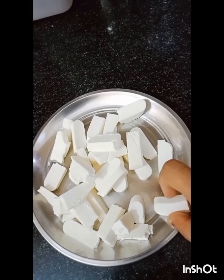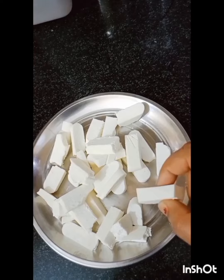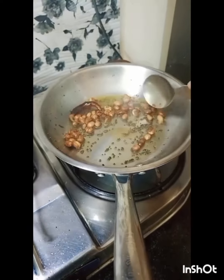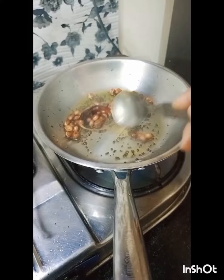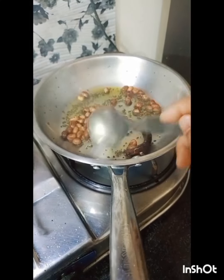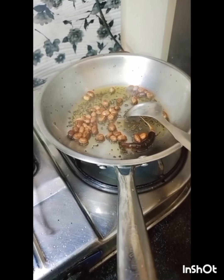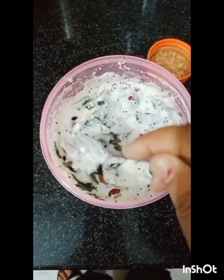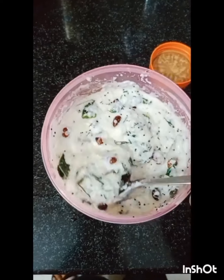This is my home's fresh paneer. I have made my breakfast — I am making it soft and spongy. This is my home mug with my breakfast. I will make bacon on the kettle. It will be ready. It looks very tasty. It also looks good when served with roti.